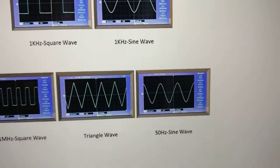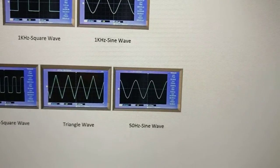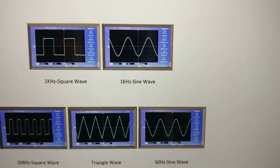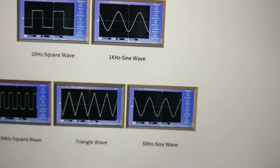It looks like it can do 1MHz square wave, triangle wave, 50Hz sine wave, 1kHz square wave, 1kHz sine wave, and so forth.